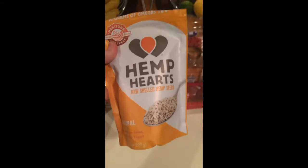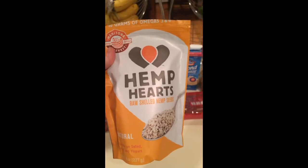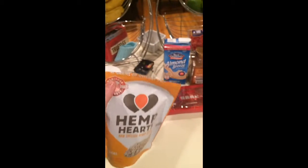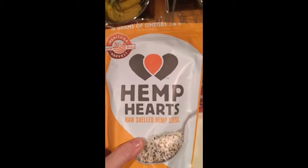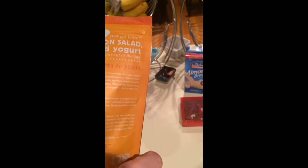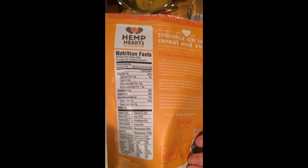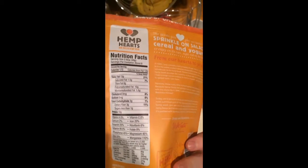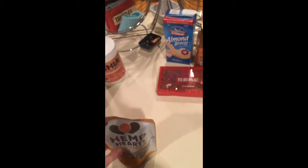Next up are these hemp hearts. I put hemp hearts in almost every smoothie that I make. Hemp seeds are also high in omega-3s, but more so they have the omega-3-6 combination that you want — that makes it really the ultimate. Also good for your heart, and it's got a lot of protein, which I think is great. More so, they taste delicious — they add a very buttery, kind of velvety texture to your smoothie.